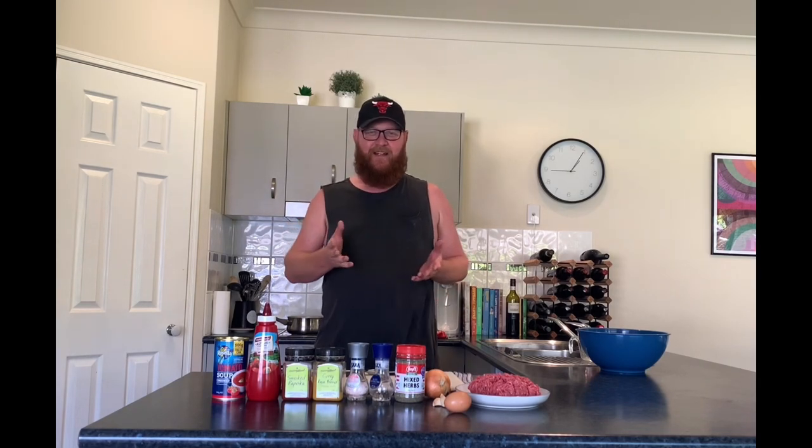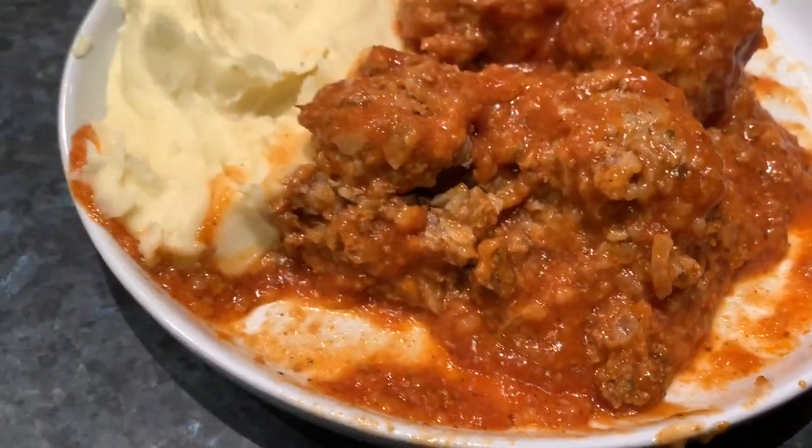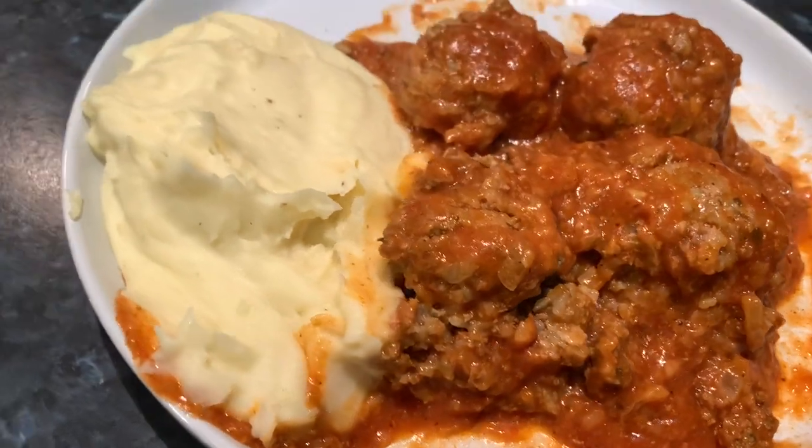Hello fellow foodies, welcome to another cooking episode of Food with the Fox. I'm Scooter Fox and today I'm going to be making some porcupine meatballs. These are tasty little critters, they're cheap to make and easy to make, and with winter coming up they're a real comfort food. I grew up on these things, we had them all the time when I was a kid — one of my favourites — so let's get on making it and I'll show you how it's done.